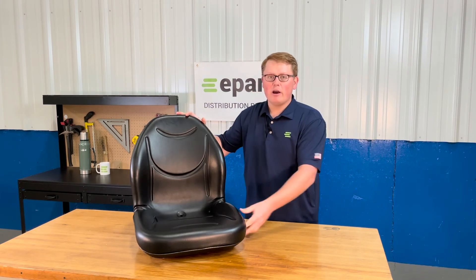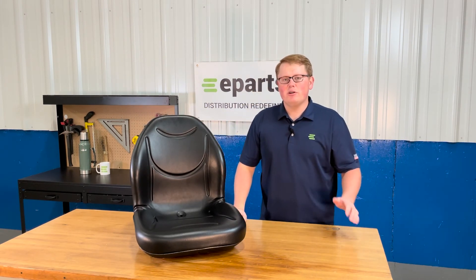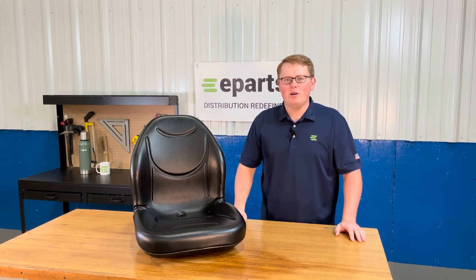If you have any questions about this product or any of the other items that we sell, please feel free to reach out to us — we're always happy to help. Thank you and have a great day.